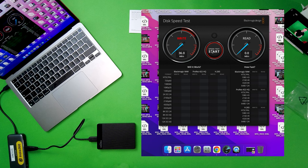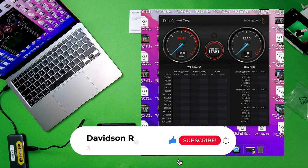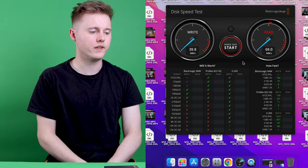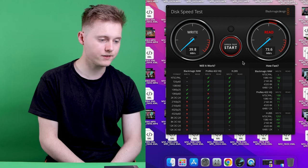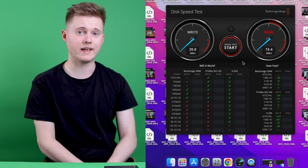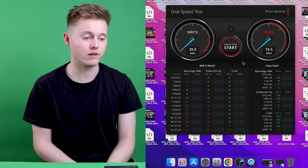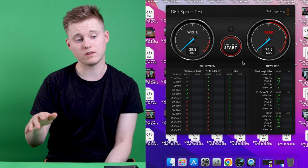It looks like it's sitting at 36 still. I imagine the read and write speed would be around 40, which is not the best — nothing compared to an SSD. I can easily get 600 to 700 megabytes per second read and write on an SSD. So it's going to be slow, but of course it's a budget hard drive. The write speed is 39.8 MB/s, and the read speed is quicker — we're getting around 73, and I think that might go up to about 80.